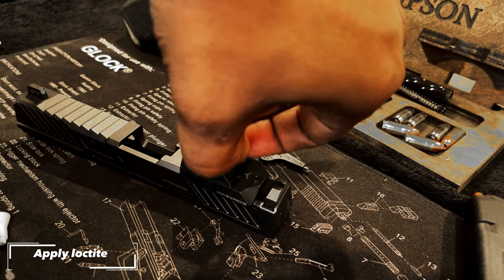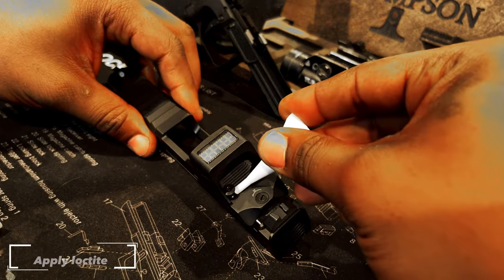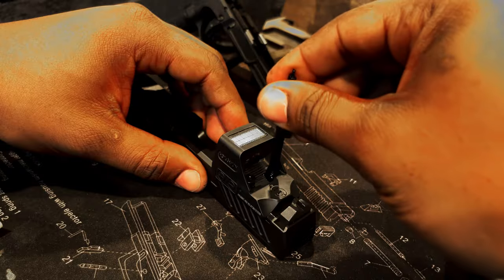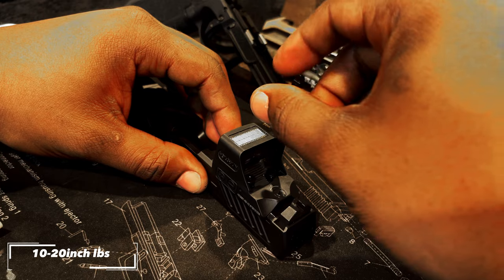Install your screws into the holes of the optic and start threading them downward with your fingers if you can. Before the smooth portion of the screw reaches the optic, place a large drop of Loctite on the smooth portion of the screw. Now finish threading the screw into place and tighten to about 10 to 20 inch pounds.